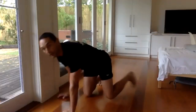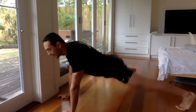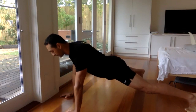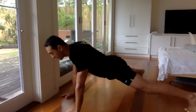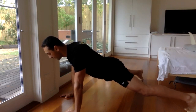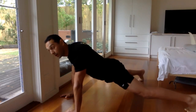Nice and wide there. All right, let's go. Push your heels out. Focus on your breathing a lot — that's your main thing.